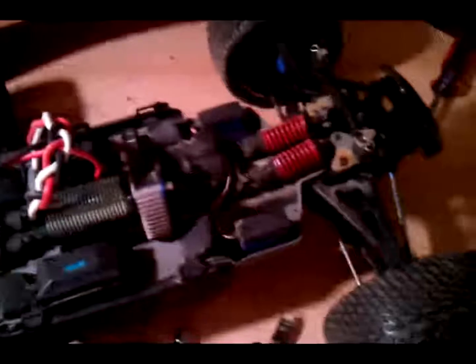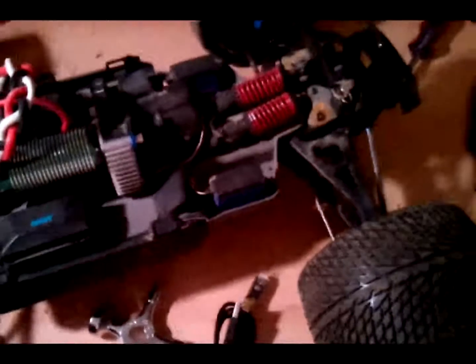If you want to know what I gave in the trade: a Tekin motor, a Hobbywing ESC, a 1S2P LiPo from Turnigy, a transponder, a Savox servo, two sets of beadlocks both with Pro-Line tires, a body, and some spare parts.